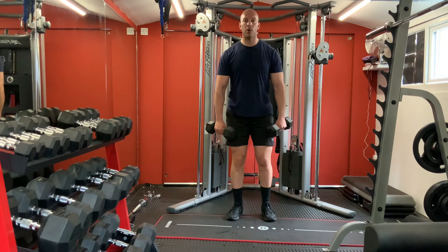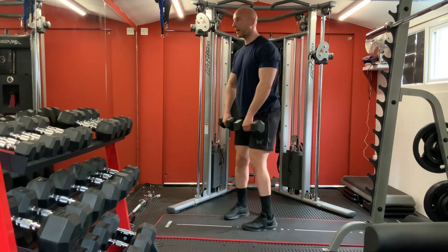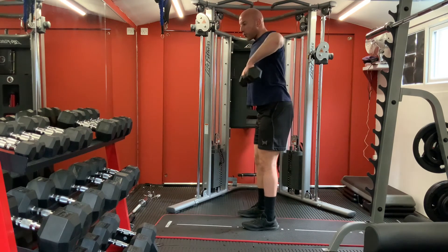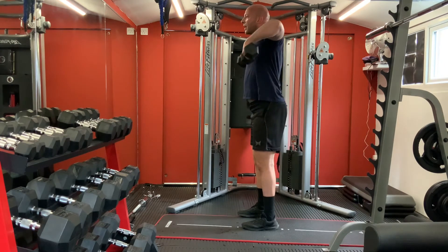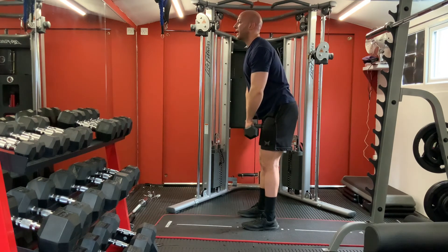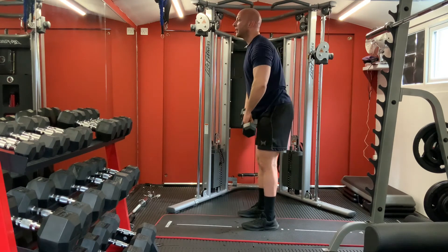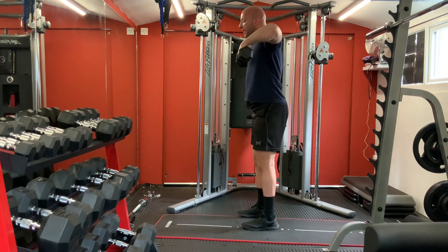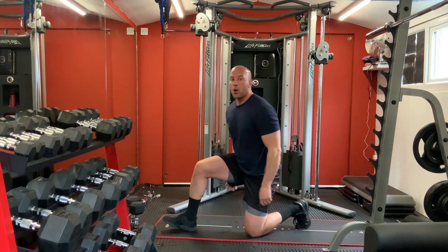Pull-ups on your sides - up and slowly. One, two, three, four, five, six, seven, eight, nine, ten. Great guys.